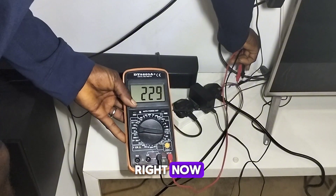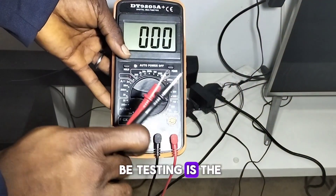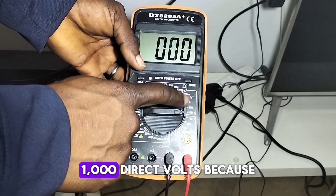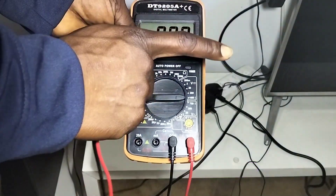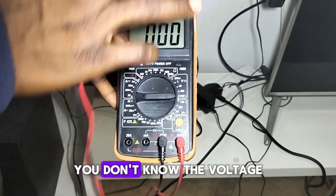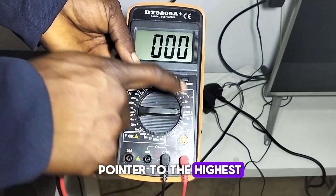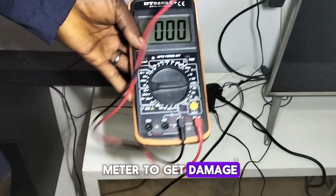Next we'll be testing direct voltage. Turn your pointer to 1000 direct volts, because you are assuming you don't know the voltage coming from that source of electricity. You set your pointer to the highest range in order not to damage the meter.